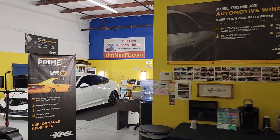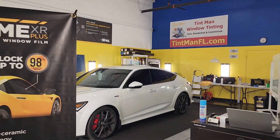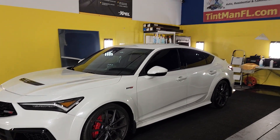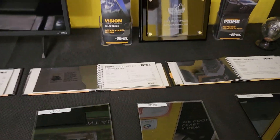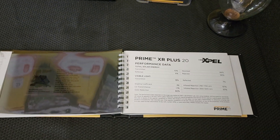Hello, my name's Sean with Tent Man Window Tending. I have a new Acura that I did Xpel XR Plus 70 on the whole windshield and 20 on the side windows. The back window was already tinted from the factory — we'll talk about that in a minute. But what I want to talk about right now is XR Black Ceramic 20 versus XR Plus 20.